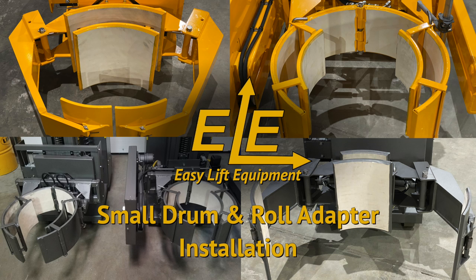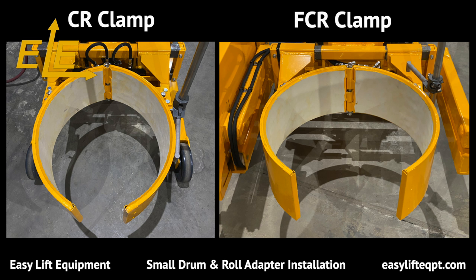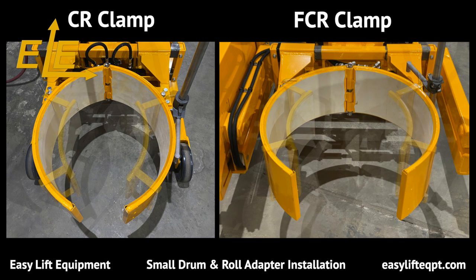Small drum and roll adapters are easily installed and make it possible for a wide range of EasyLift equipment clamps to grip and handle smaller drum or roll diameter ranges, contingent on the specifics of the clamp you are working with. The CR and FCR clamps seen here are the best choice for gripping and handling 55 gallon plastic, fiber, or steel drums from 20 to 24 inches in diameter.